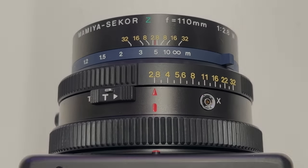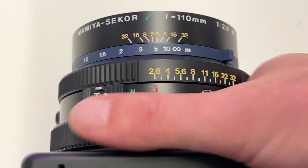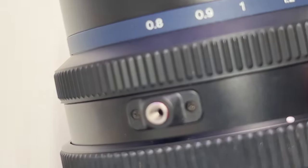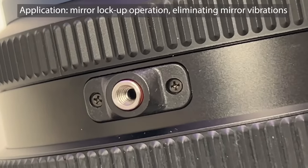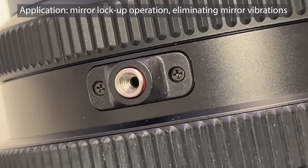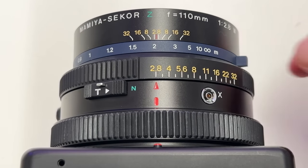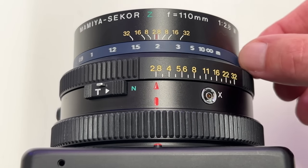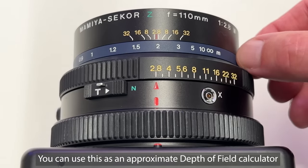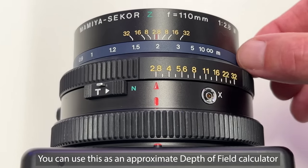I'll show my workflow in a moment — the electronic shutter is crucial here, as is the time exposure lock switch I just showed. On this side of the lens there is a flash sync port, and on the other side there is a port for a cable release to open the leaf shutter via cable, which is quite nice — I purchased one in the secondary market and it works very well. Another element on these Mamiya lenses is the blue ring: it can be turned but doesn't change anything in or on the lens — it has a different function.